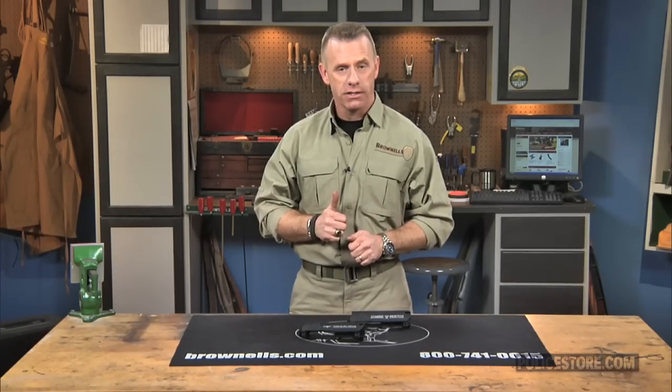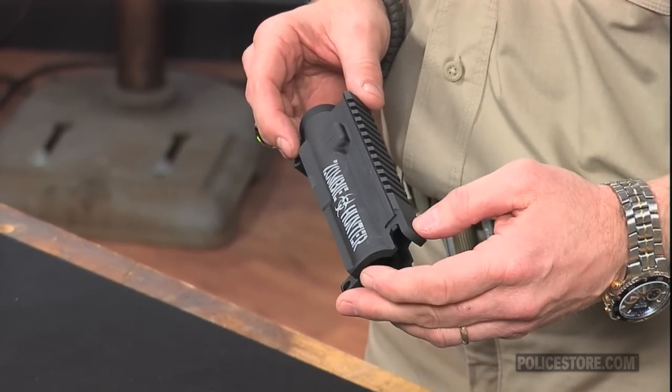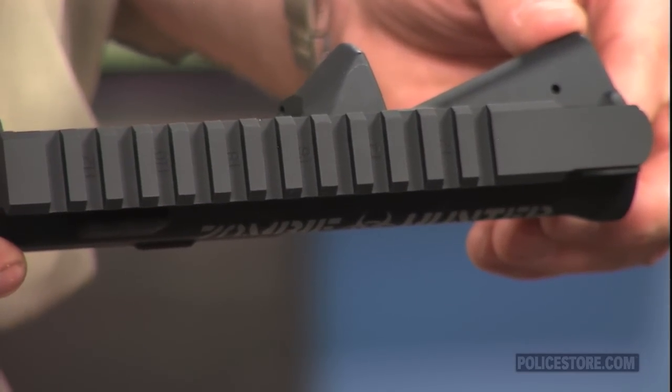The new Brownells AR-15 Zombie Hunter Upper Receiver Kit is a precision-forged, stripped, A3-style upper that's ready to mate with the mil-spec lower and internal components of your choice. The 775-T6 aluminum alloy forging is machined to USGI dimensions and includes M4-type feed cuts and alphanumeric position markers stamped into the rail slots.